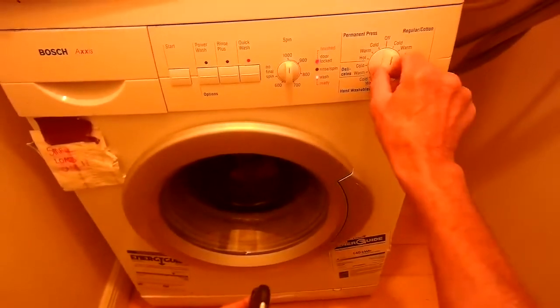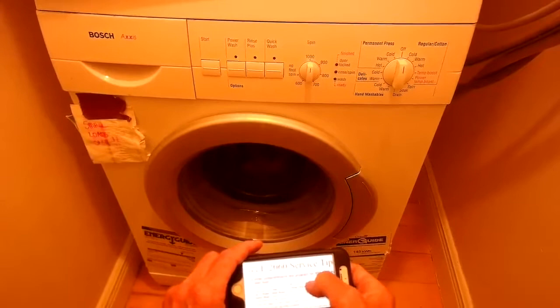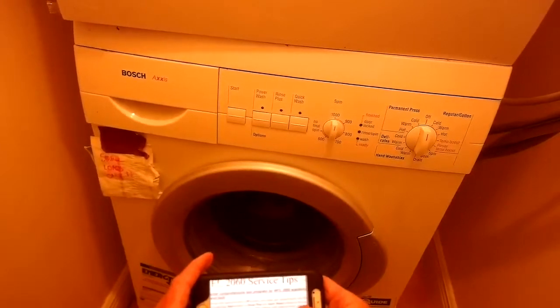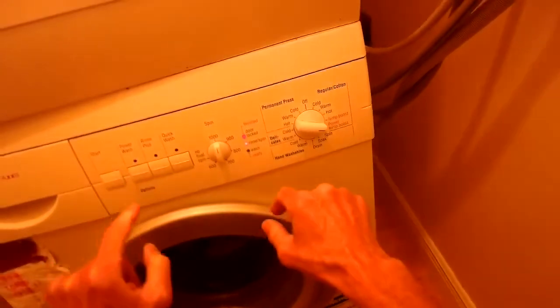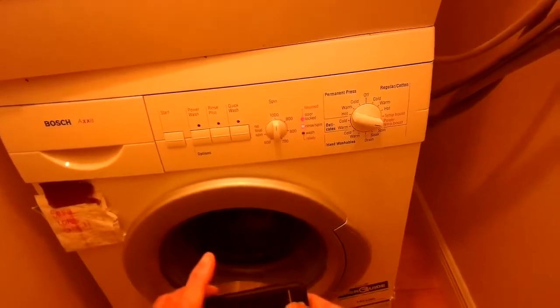Spin looks good. I'm going to turn it off and we're going to do a comprehensive test. This is a really nice manual that Bosch makes for this model. For the comprehensive test, rotate the selector to off, press the start button, then move it to power temp boost and hold for three seconds. Those lights flash and now it'll go for about two minutes and twenty seconds testing all the functions. Right now it's testing the fill function.